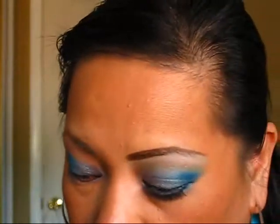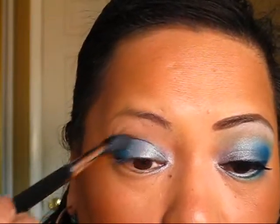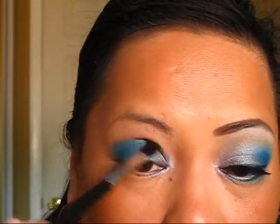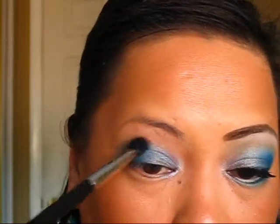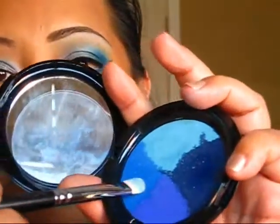I'm taking the fluffy brush and blending it all together. Now with the same flat shader brush I'm going to use this blue right here to deepen the outer V and crease.